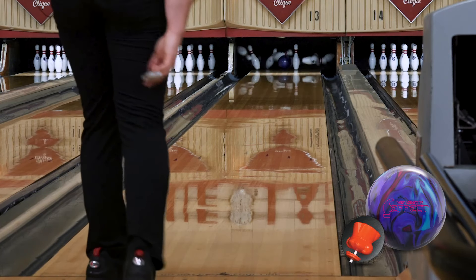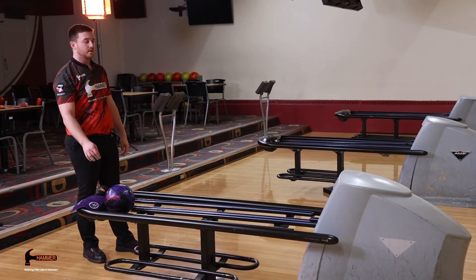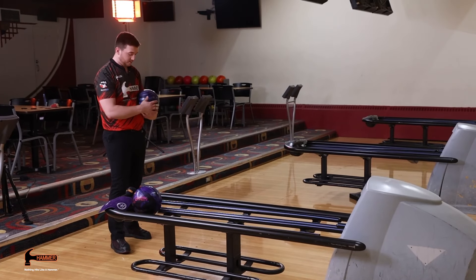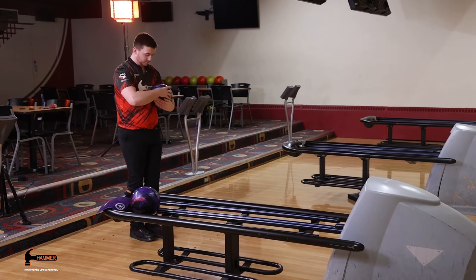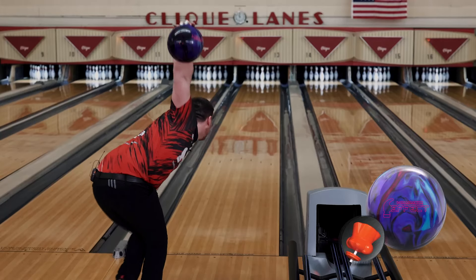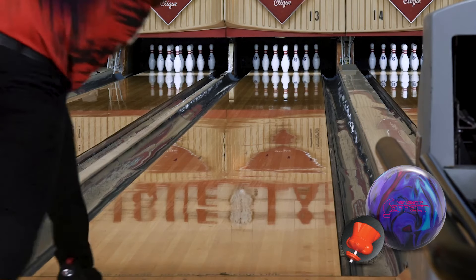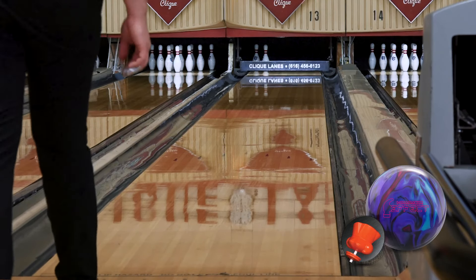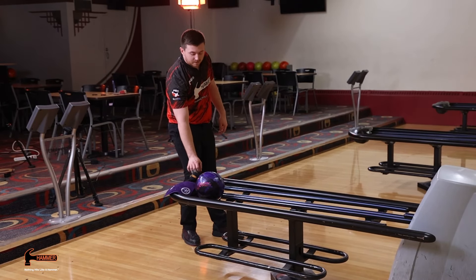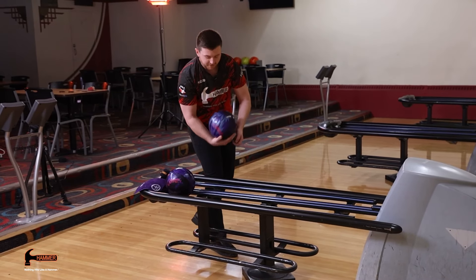The pin action is pretty good. Start off playing a little straighter here — it's kind of what I would do on a house shot. The ball snaps pretty hard off the back. Definitely a ball I think would be second out of the bag after a big ball. It's kind of a ball-down number two. Looks like it just eats through the oil.